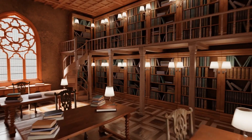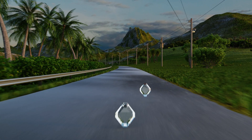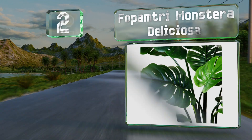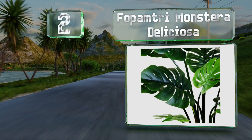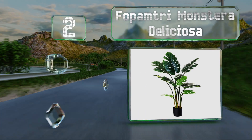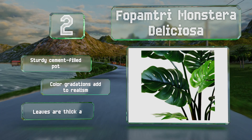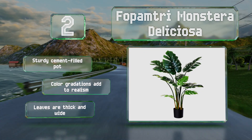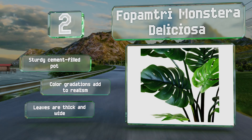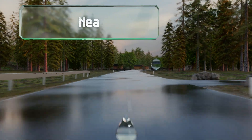At number two, with its lush green foliage and bendable stalks, the Fopamtri Monstera Deliciosa exudes tropical vibes in any living or working space. The Swiss cheese plant is 43 inches tall and features 11 leaves with cutouts and indentations that bring it to life. It boasts a sturdy cement-filled pot, color gradations that add to the realism, and thick and wide leaves.